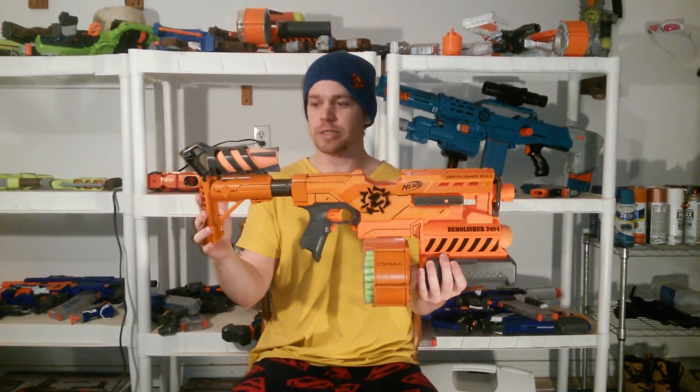It's running on three Trustfire batteries and an extended battery pack, as you'll hear. Getting a lot of good performance out of this, and as you'll see — I think that's it. So on to the firing test.